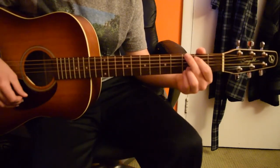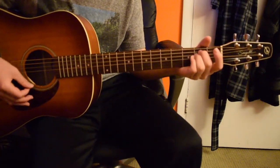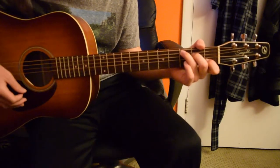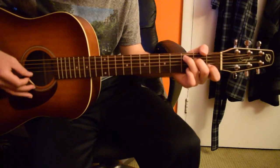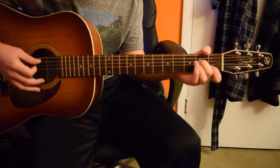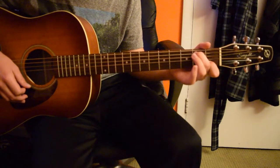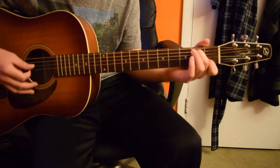And then it goes into the verse. So what I do right here — it may not be on the record, but what I like to do is this: from the C, I'm lifting these two fingers up and then putting my middle finger on the second fret on the fifth string.